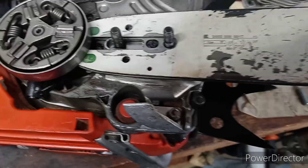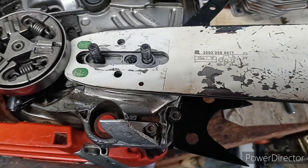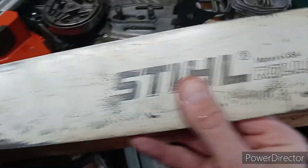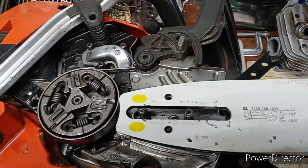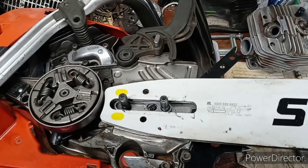You see a scribe mark on that particular bar. This is one of my setup bars. So, factory bar untouched. Now this is the modified bar. Same design, using that gauge that I showed you.